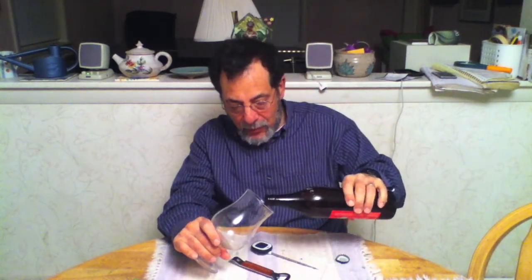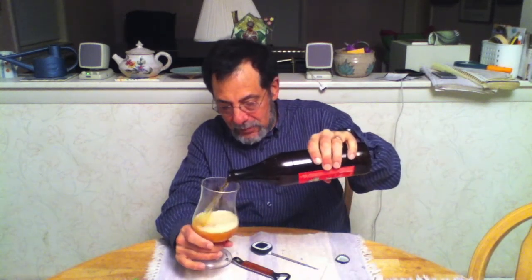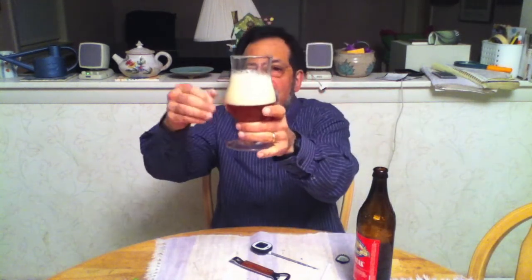I can smell this from the bottle — it's beautiful. It's a beautiful light copper color. Very nice looking beer. Four-finger head, though it'll probably resolve very quickly.